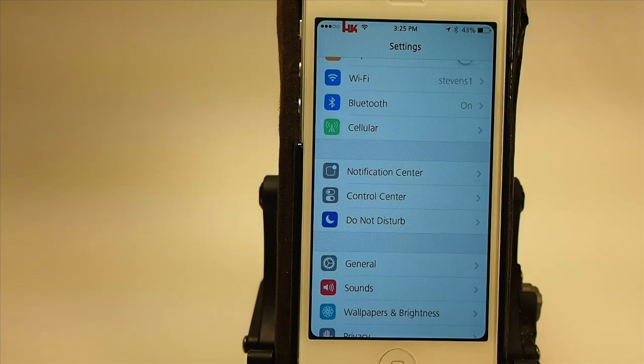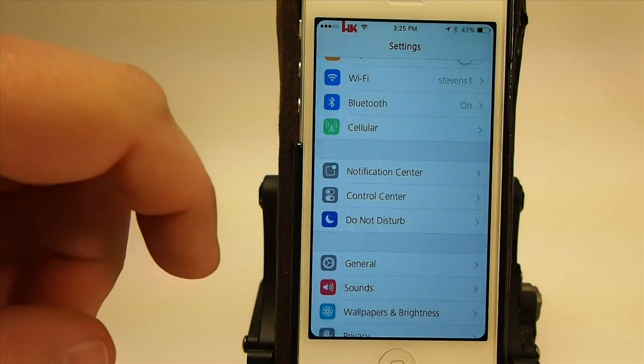If you feel that way about it regarding security, just turn it off — you don't have to use it. That's the way I look at it. It's pretty awesome, guys. I love this tweak. It's one of my favorites, and it's going to be very, very nice on the iPad.